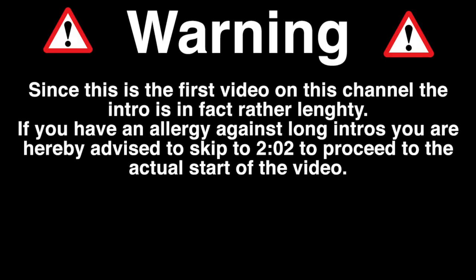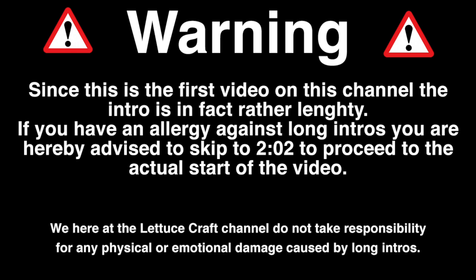Since this is your first video on this channel, the intro is in fact rather lengthy. If you have an allergy against long intros, you are hereby advised to skip to 2:02 to proceed to the actual start of the video. We here at the Lettucecraft channel do not take responsibility for any physical or emotional damage caused by long intros.